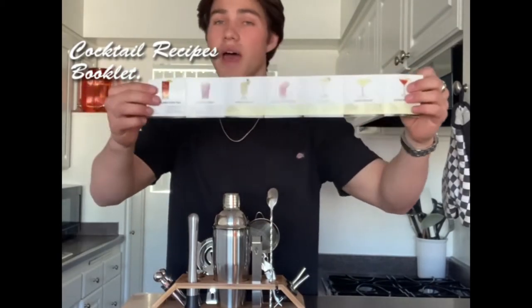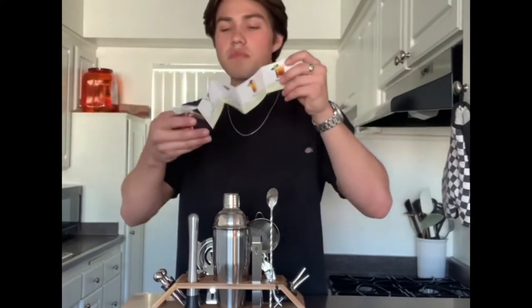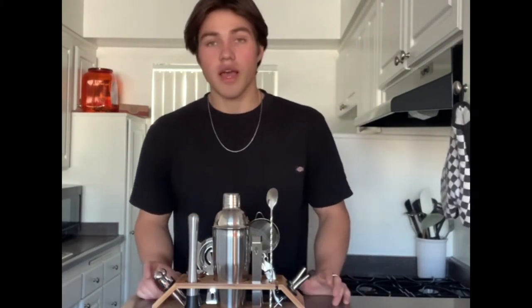For example, there's margaritas, mojitos, manhattan, cosmopolitans, pina coladas, bloody marys and so on. It's a really nice pack because it tells you exactly what to use for each cocktail as well as exactly how to make it. So it's really a nice piece to have when you're first starting out with a bar set.